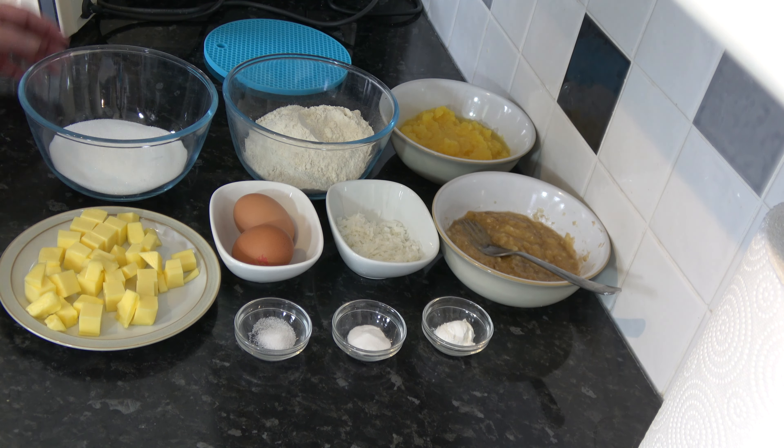Then I'm going to put the eggs in one at a time and beat those until they're incorporated. After that I'm going to add my pineapple and the banana and stir those in.